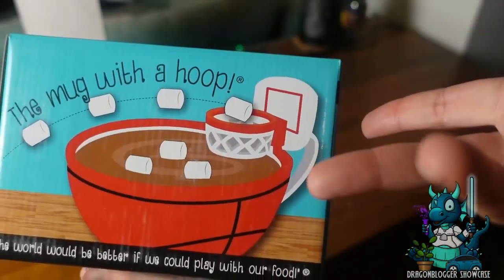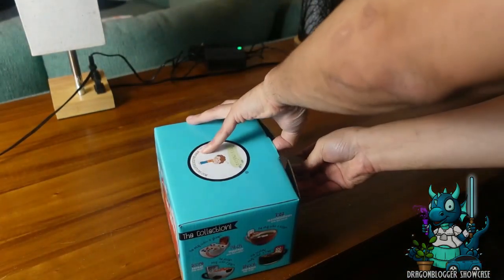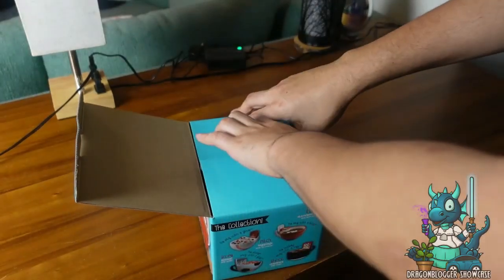In fact, it's better if you do — because if you have some hot chocolate, you can throw some marshmallows in here, like play some marshmallow basketball, or you can do some sugar cubes with some coffee, whatever you want to do.